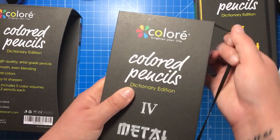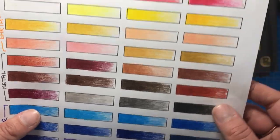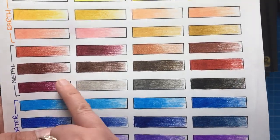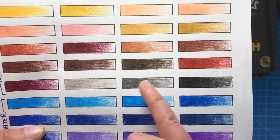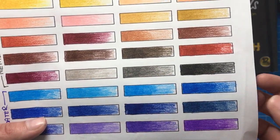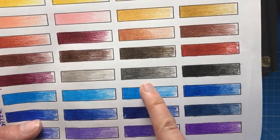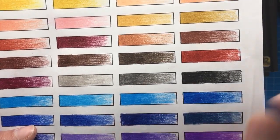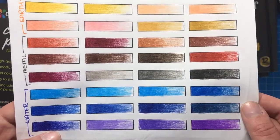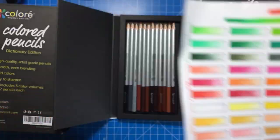Next up we have metal, and these are your greys, browns and blacks. There are quite a number of reddish browns in this set, as well as some darker and deeper browns, cooler browns, two greys and a black. Two greys isn't ideal — we have a warm grey and a darker warm grey, so there are no real cool greys, which is a shame. They could have made another dictionary folder just for greys.